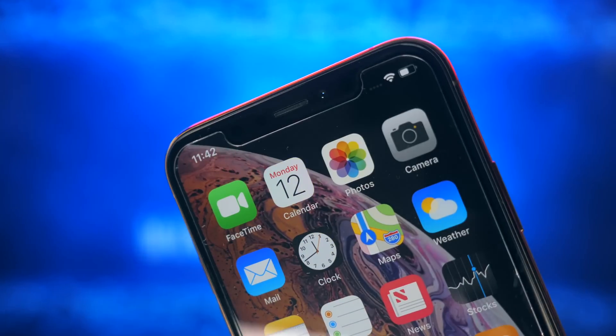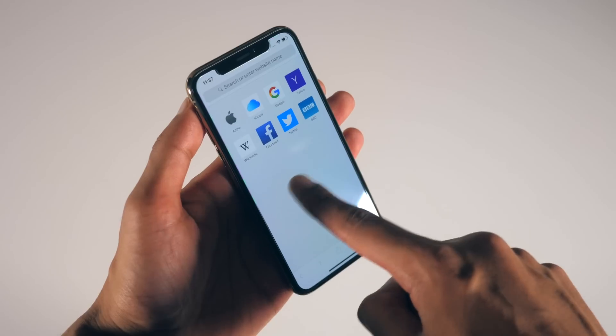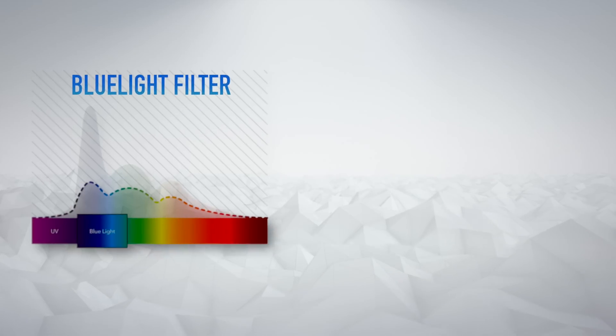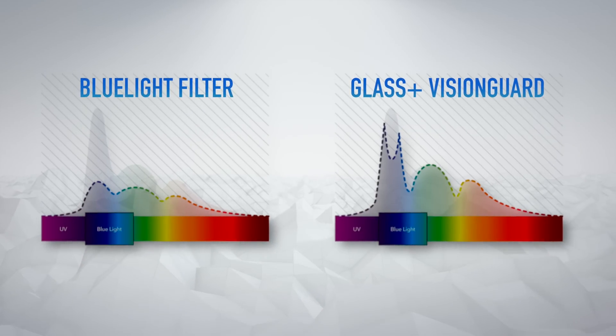This is the Glass Plus Vision Guard. You might be thinking it looks an awful lot like a screen protector — and it is — but one with a twist. You're getting the standard impact and scratch resistance, because this is tempered glass, and there's a smudge-resistant layer on top. But more importantly, what the company calls Vision Guard: there is a layer here called the EyeSafe layer, which like a blue light filter removes harmful blue light from the spectrum, but it does so by targeting filtration of only the highest intensity blue light, not all of it. And so the natural colours of your display are maintained.